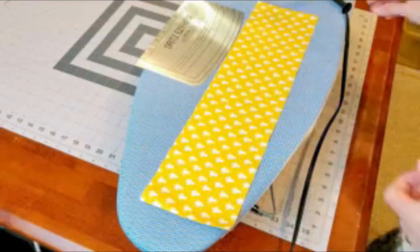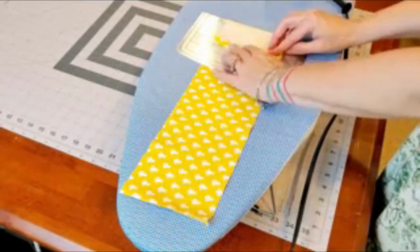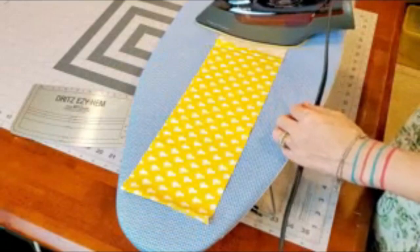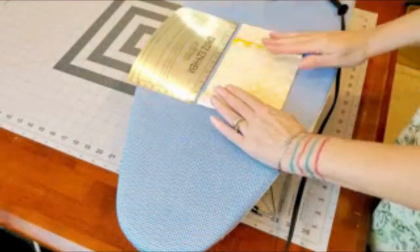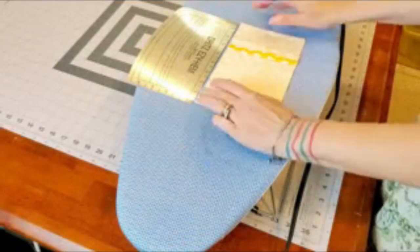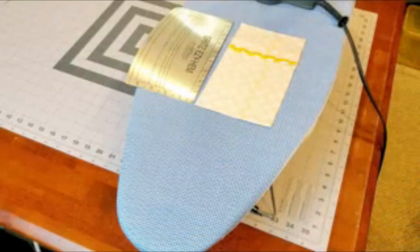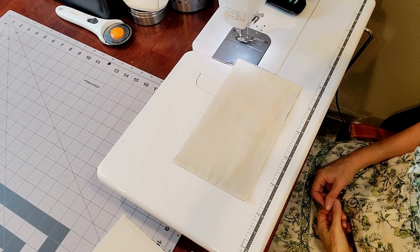I'm going to lay it right side up, use the same ruler, look for the three-inch mark, and fold and iron a crease in that. Then I'll take the other side and fold it up so there's some overlap, making it exactly nine inches long on the short side. I'll iron both sides so there's a decent crease, then take it to the sewing machine and sew down both sides.